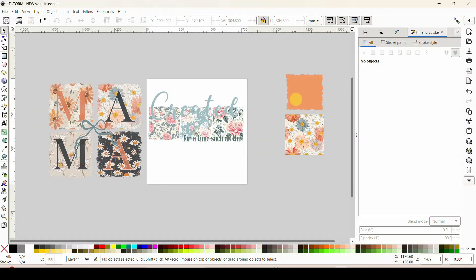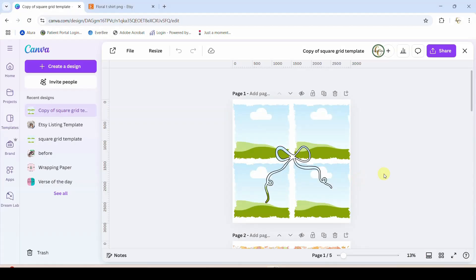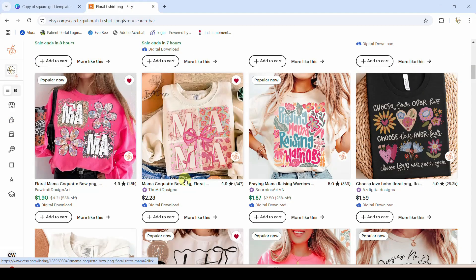Hey guys, Crystal here at Crystal's Crafties. Today's tutorial we are going to be talking about making these four-square grid t-shirt designs. We have the four square and the three square. I do have this in a Canva frame, but before we get too far in, I want to say I will also show you how to create this in Inkscape just in case you don't want to purchase the Canva frame.